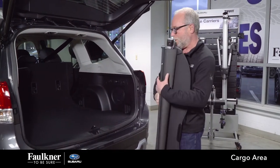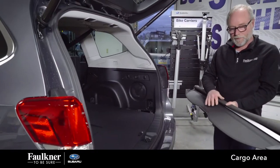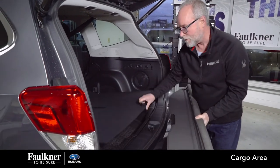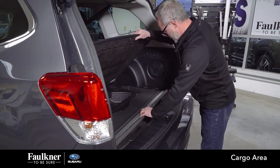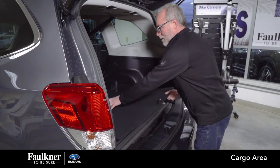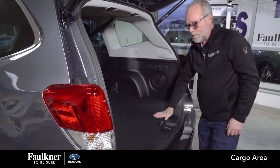This will also store underneath your floor. To store your cargo cover under the floor, roll up the back piece, lift up your floor, and pull off the two side panels. Just lay it in like that, then take your side panels and put those back in place — and there you have it.